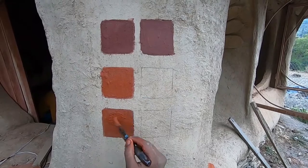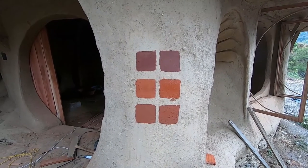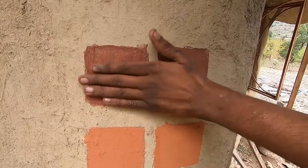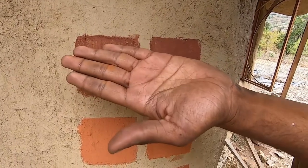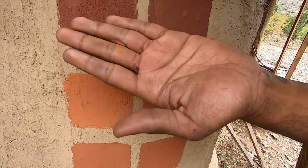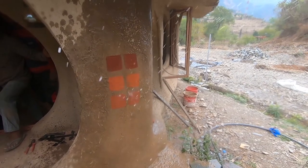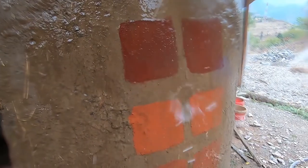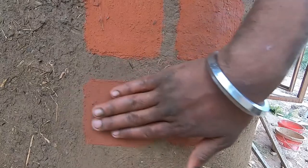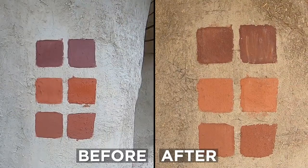Besides being simple to make and use, clay paints are very durable as well. Typically we recommend using clay paints for indoor applications or under a protected awning. However, as an experiment to check water resistance, we subjected our clay paint samples to an unfair test — the samples were drenched for a minute with a pressurized hose, and yet they remained unfazed. Clay paint is love.